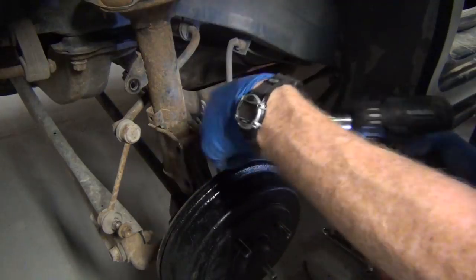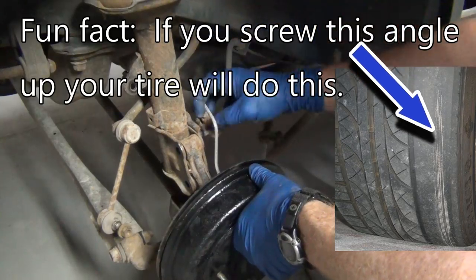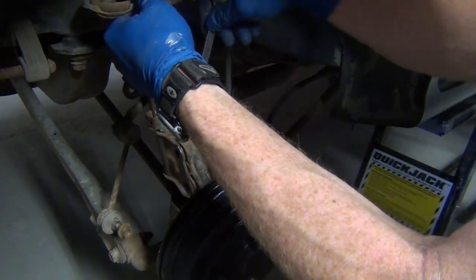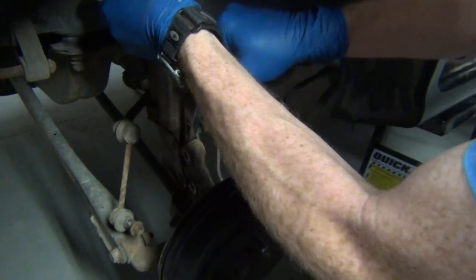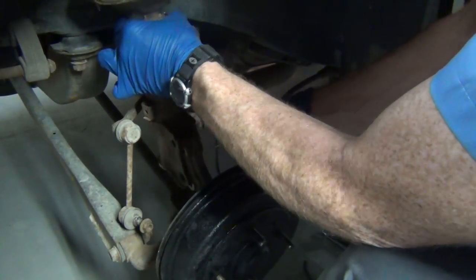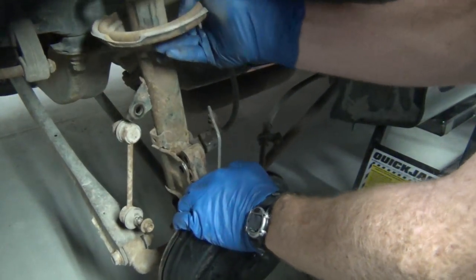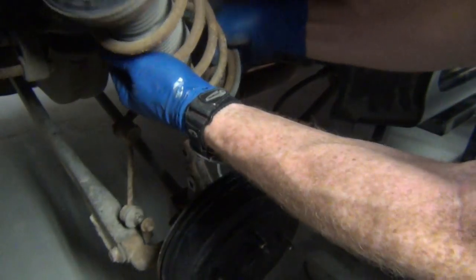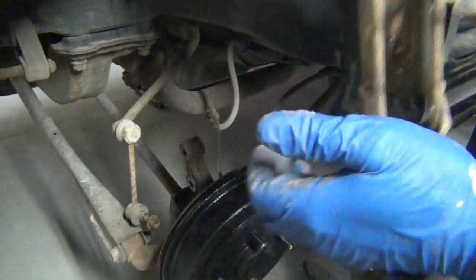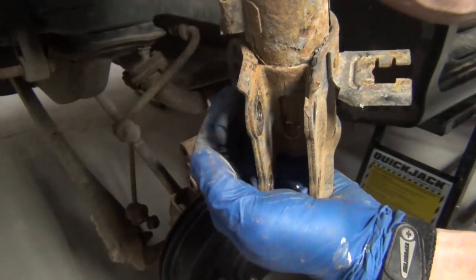Do you need an alignment when you do this? Yeah, technically you're supposed to, and it's all about this angle here. So we're free from the top, free from the bottom. Just going to shove a wrench in because it's close — pop that out. I've seen a lot of other videos that don't show the struggle, but there's a little.